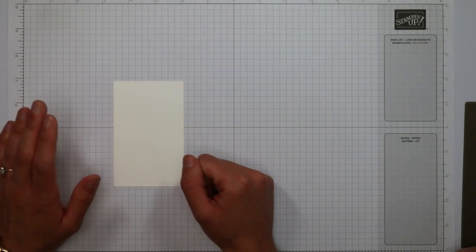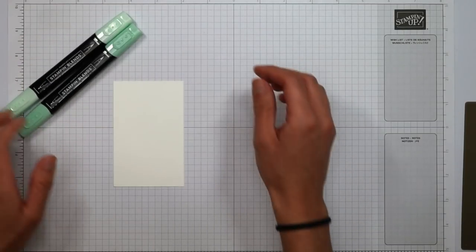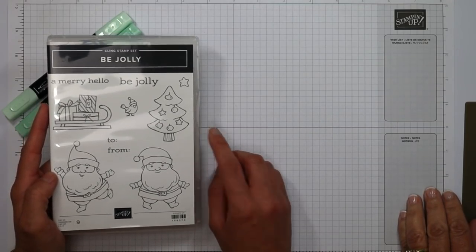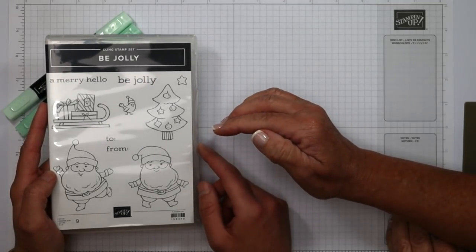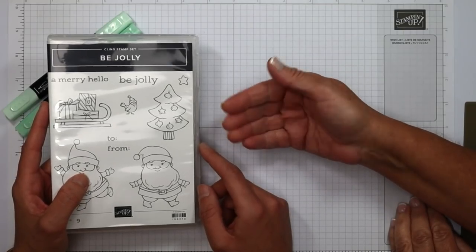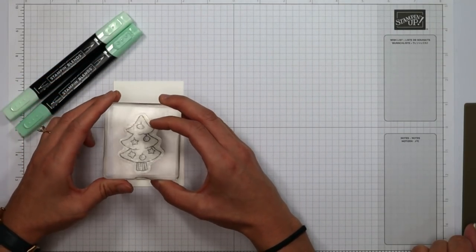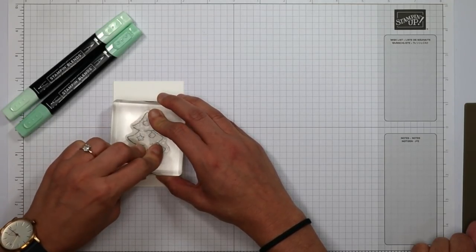Switching to my card, I'm going to do a little coloring. I love coloring — it's my therapy. I'm using Stampin' Up Stampin' Blends, which are alcohol-based. I'm using the Christmas tree from the Be Jolly stamp set, stamped in Memento ink. You always want to use Memento ink when coloring with Stampin' Blends because it resists that alcohol, so you get less bleeding than with other inks. The Blends come in light and dark and have two tips: a thicker brush side and a thinner pen-tip side.